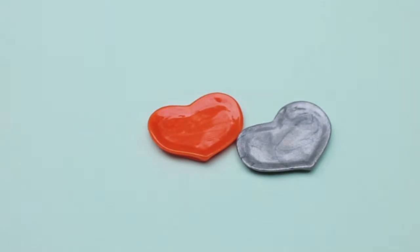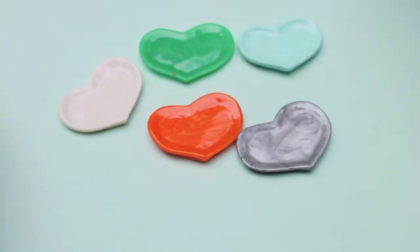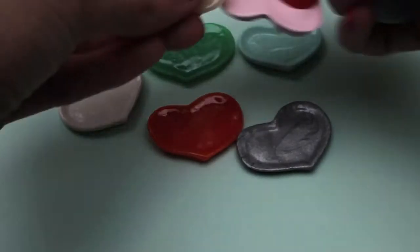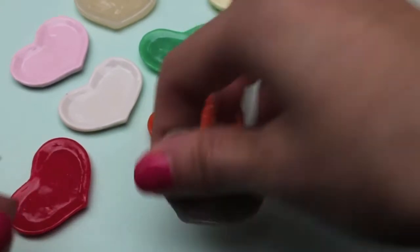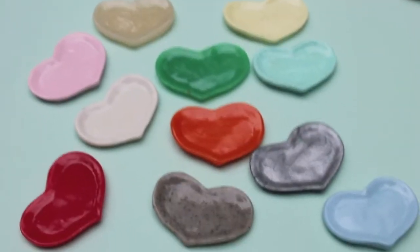Next I made a bunch of polymer clay plates using a mold that I bought from Miniature Sweet. They are so fun to make and I love having miniature plates on hand, so I made a bunch in all different colors.